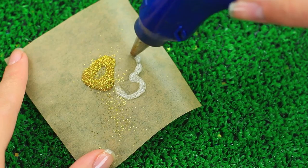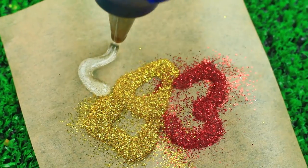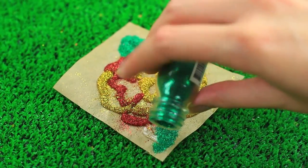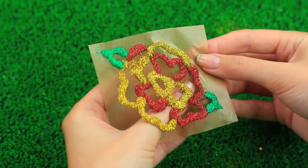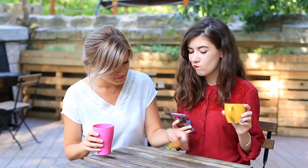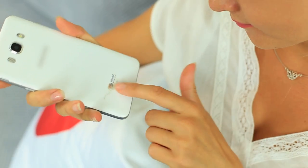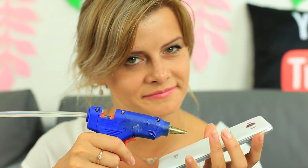Continue squeezing the glue to create a flower, cover it with glitter, and add a couple of leaves. When cool, take off the flower. The gorgeous DIY cup coaster will protect your table from ugly ring stains. Do you need a new phone case? This cute mini mouse one will make you feel like you're in a fairy tale.